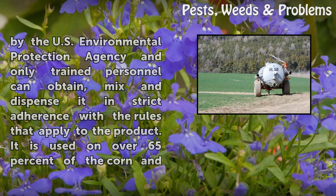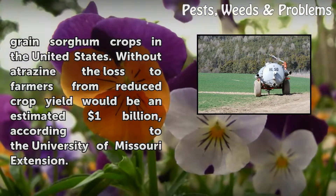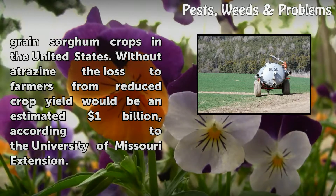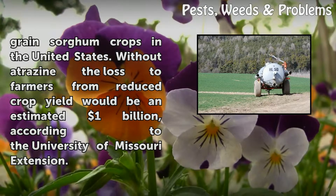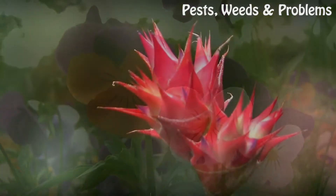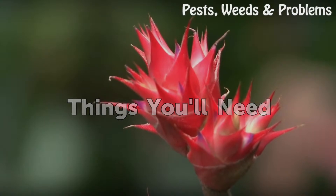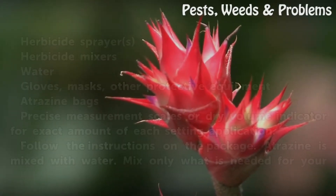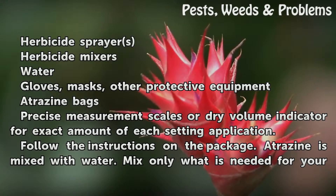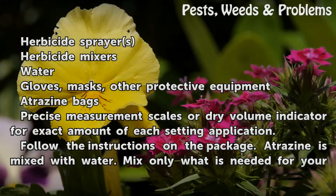It is used on over 65 percent of the corn and grain sorghum crops in the United States. Without atrazine, the loss to farmers from reduced crop yield would be an estimated 1 billion dollars, according to the University of Missouri Extension. Things you will need: herbicide sprayer, herbicide mixers, water, gloves, masks, and other protective equipment.